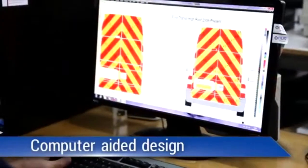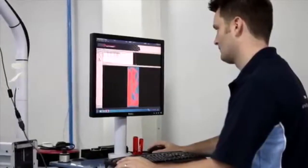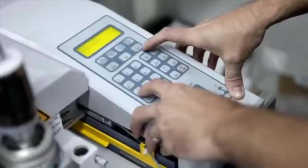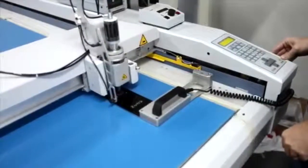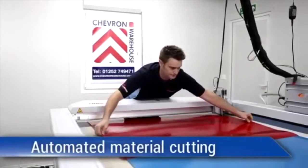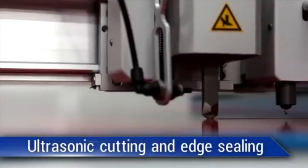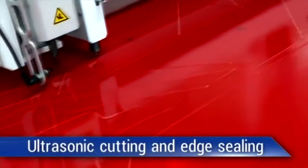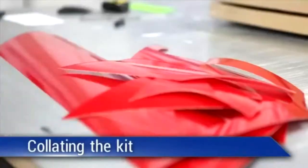At Chevron Warehouse we are approved material converters of engineering and prismatic vinyl for 3M, Nicolite and Avery Dennison, using the latest technology to reduce wastage and guarantee quality. For prismatic materials, our ultrasonic cutting and edge sealing processes are manually verified to ensure each Chevron or Battenberg kit is watertight to maximise the lifespan of the vinyl.